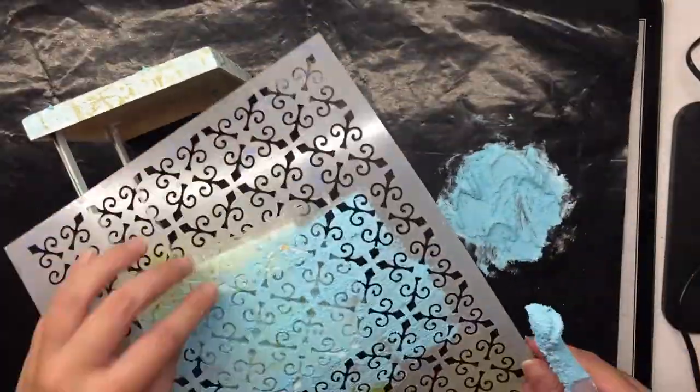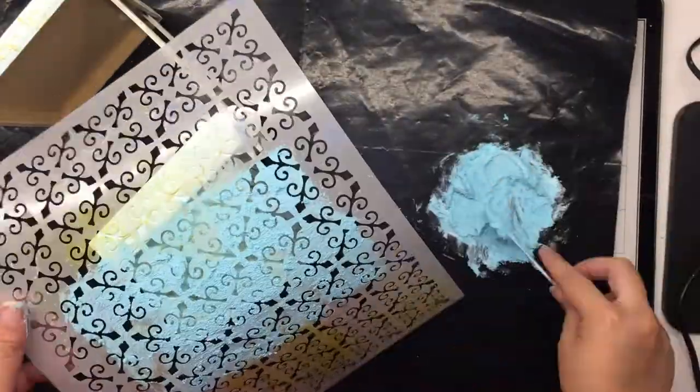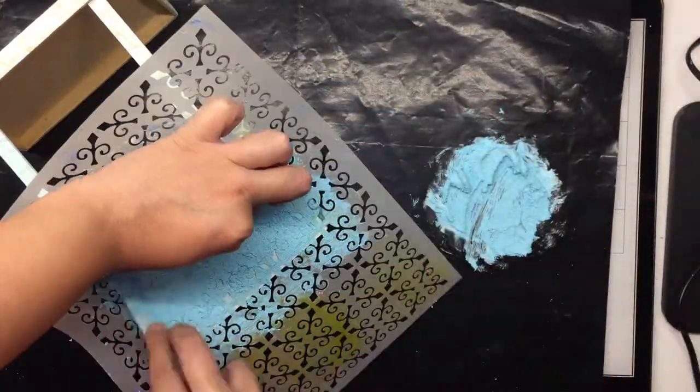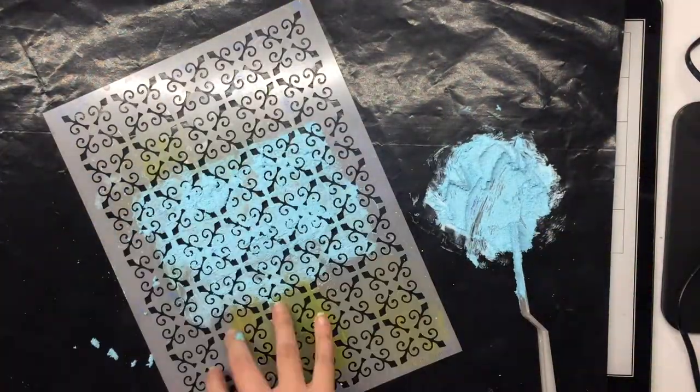What I also did was use the remaining texture paste and just spread it onto the pages of my journal book through the same stencil, instead of wasting it.